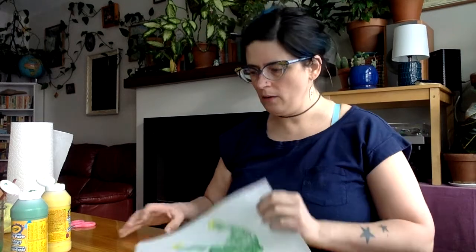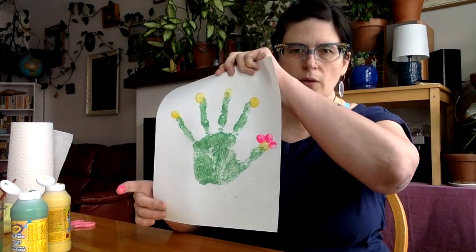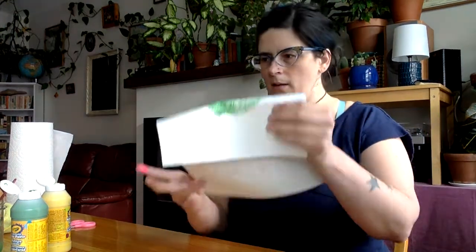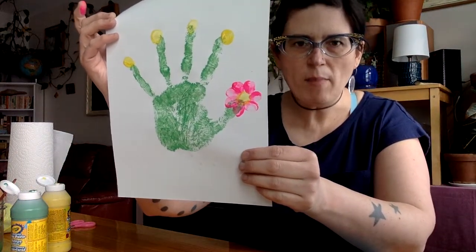So for the first one, the one on my thumb, I'm going to use my pointer fingertip. I'm just going to do fingerprint all around the yellow center. Let's see how many I can fit. Take a look at that one — cool, huh? I got seven little petals on that flower. That's pretty.